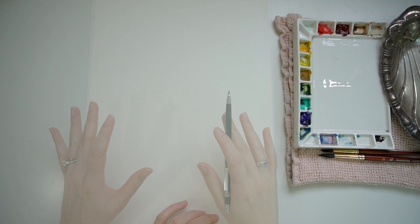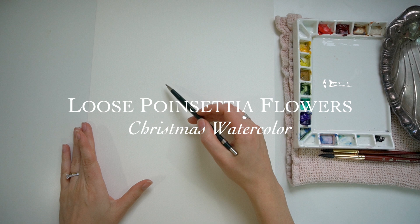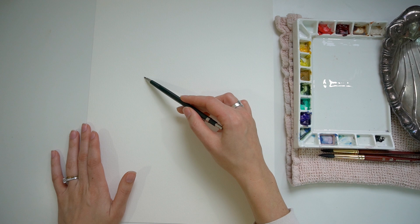When I start my loose watercolor tutorials or paintings — this one happens to be a tutorial — I like to look at a lot of different reference photos. I decided to do poinsettias today, depending on where you're from and how you say them. And I just kind of glean anatomy from them, not really going for a specific flower. I like to be a little bit more intuitive when I'm working loose.